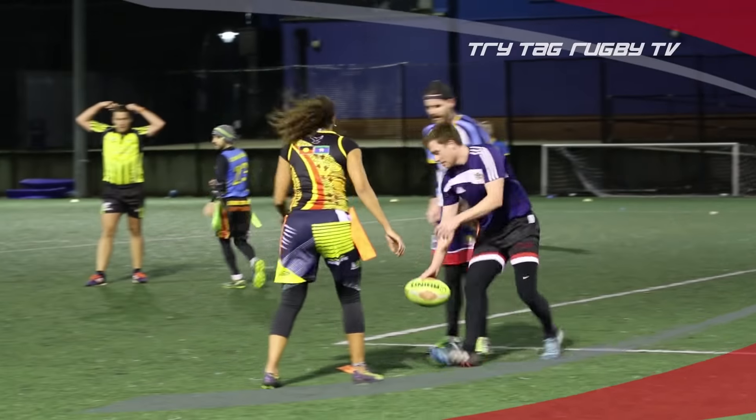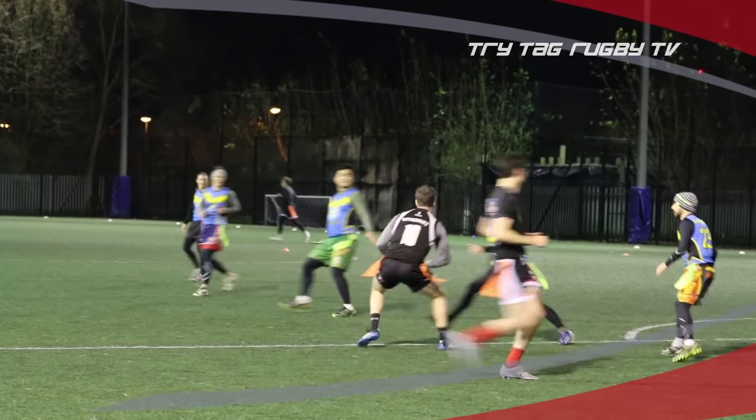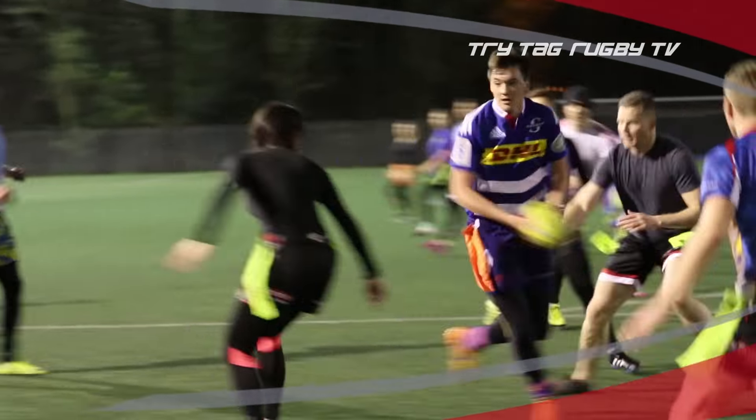Unlike jogging or going to the gym, which can sometimes be a drag, tag rugby is lots of fun and with so much going on you won't even realise you're running around getting a workout. You won't just have one training partner to encourage you and help you along, but a whole team.